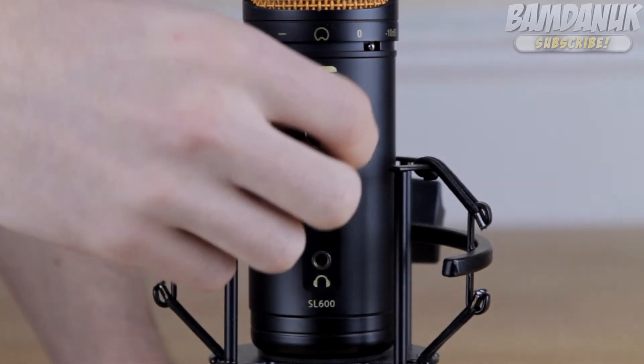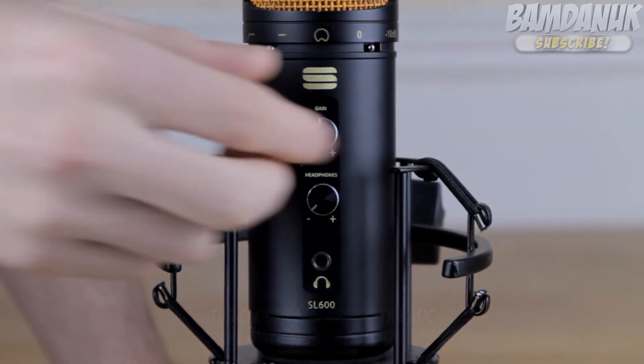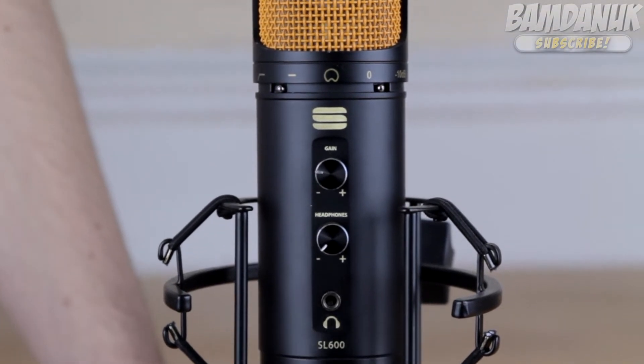And then we've got a gain knob. If you turn that up, it's going to come through louder, and the output gain is going to be louder. I currently have this adjusted a little bit, and it makes my audio louder so I can sit farther away from my microphone.